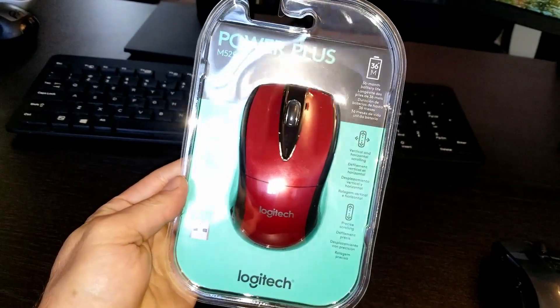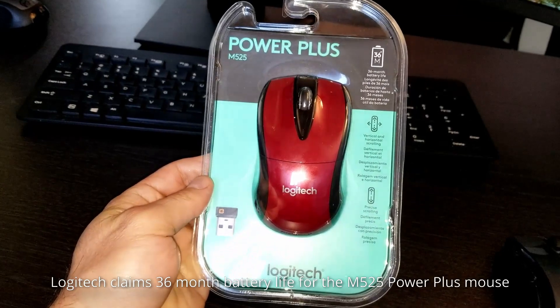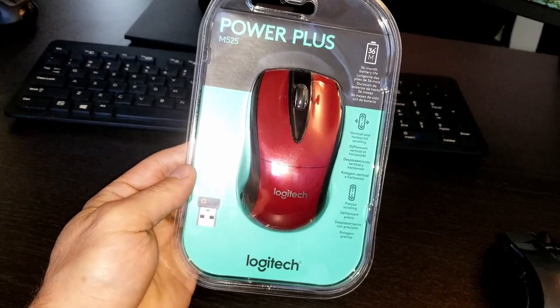One of the things I like about these Logitech mice, especially the laptop mice, is the battery life is very long. Even with not-so-good batteries, you get a really long battery life.